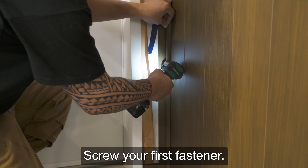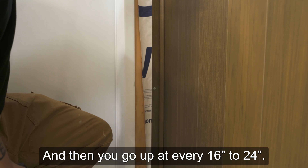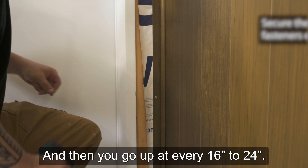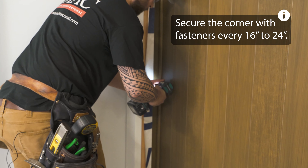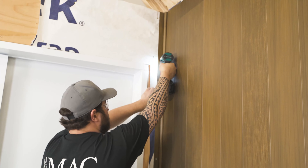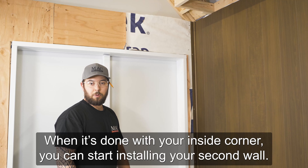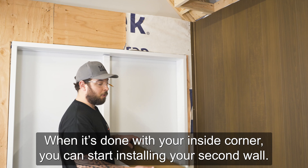Screw your first one and go up at every 16 to 24 inches. When it's done with your inside corner, you can start installing your second wall.